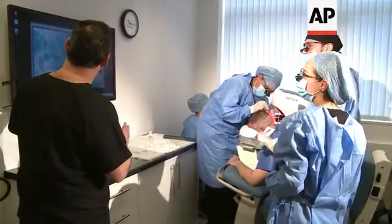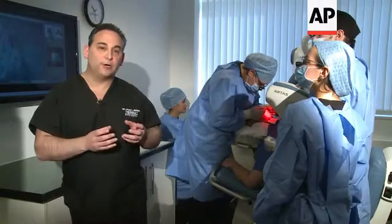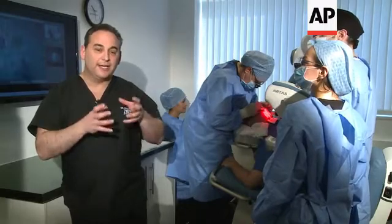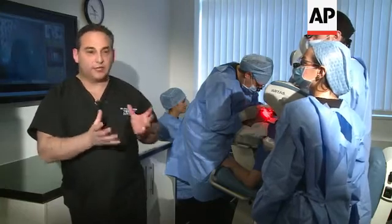So you guys can see the tensioner is now in New York. What's so important is that the procedure — the difference between a strip procedure and an FUE procedure — is really just how we harvest the graft. After we have the grafts, the way we place them is all the same.